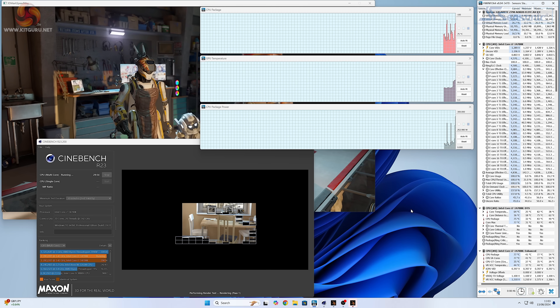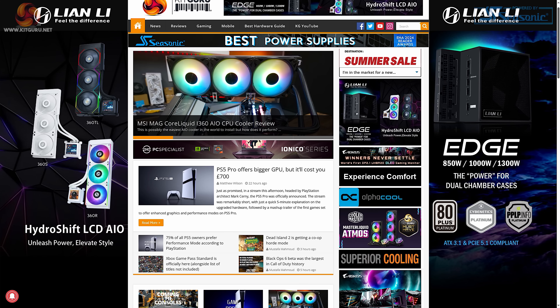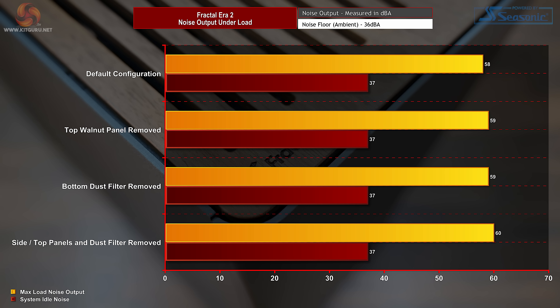I ran the usual thermal performance test — a combined Cinebench R23 and 3DMark Speedway stress test run simultaneously for 30 minutes. Full testing methodology is available at kitguru.net. Thermal performance with the case in its default configuration with all panels installed is good. The CPU temperature average of 68 degrees Celsius over ambient means it's just 9 or 10 degrees hotter than the 7800X3D in our launch review — and this is using a smaller radiator inside an enclosed case with GPU heat present. Removing the top panel and bottom dust filter had little effect on temperature, and even removing all side panels to make an open frame did little to CPU or GPU temperature, confirming that the default configuration does a good job of keeping components cool.